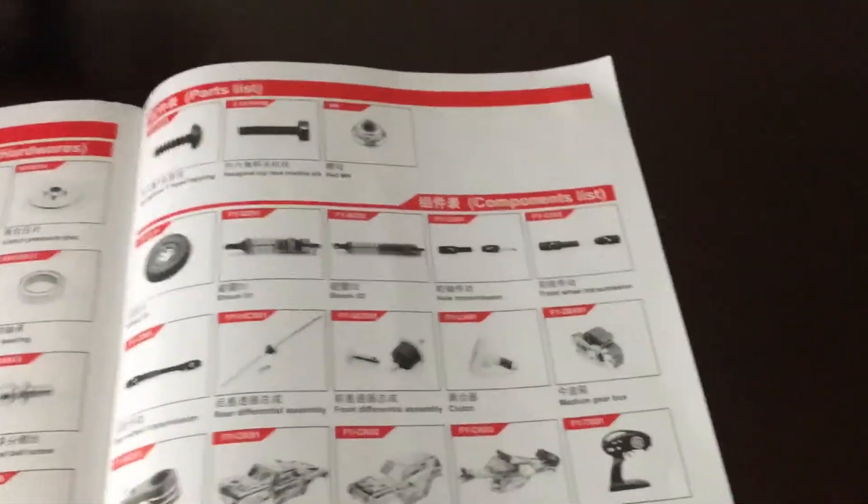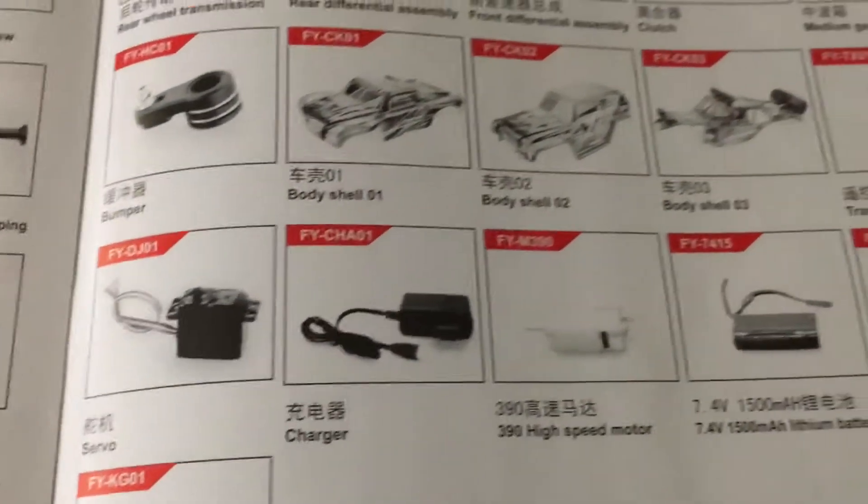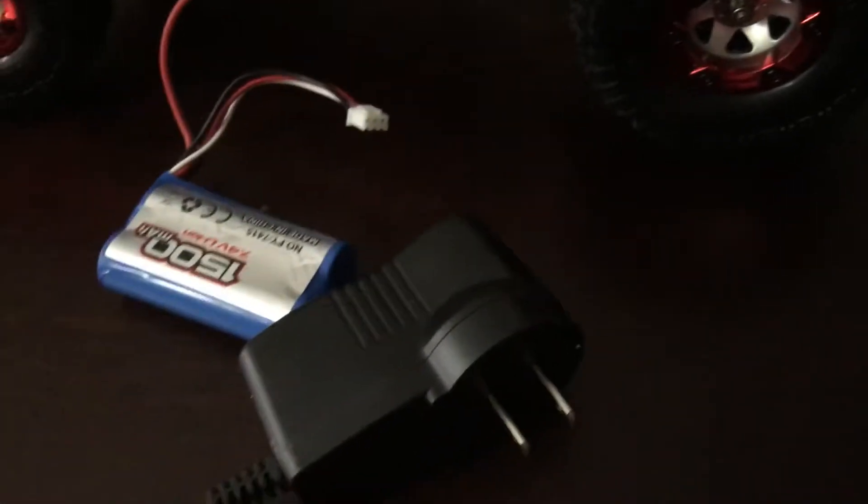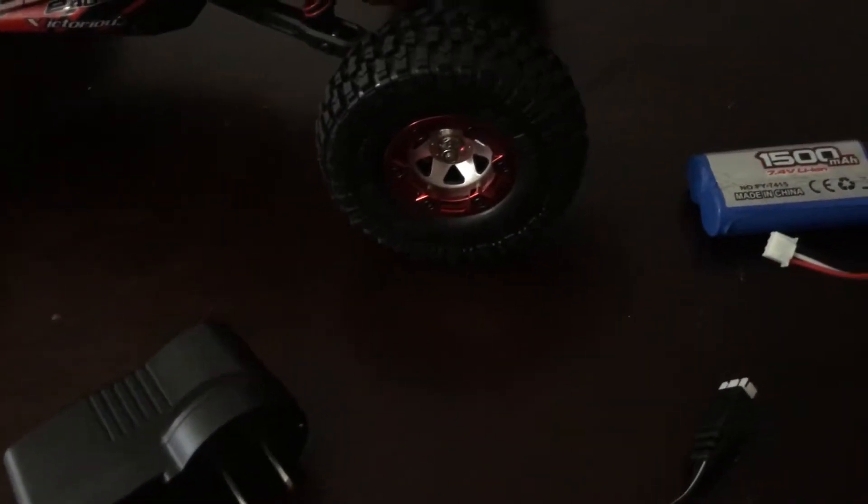It's very detailed and you can even find info on servos, chargers, and stuff like that. It does come with a charger and a battery. The battery has red Deans clips on it — pretty good connection — and there's a basic wall charger. I think it said 10-15 minute runtime with the battery and probably two and a half to three hours to charge, but I haven't run it yet so I can't speak to performance.